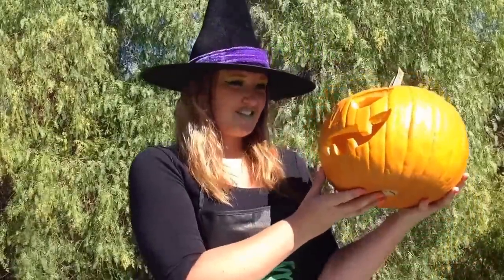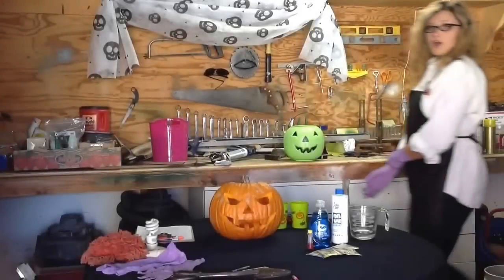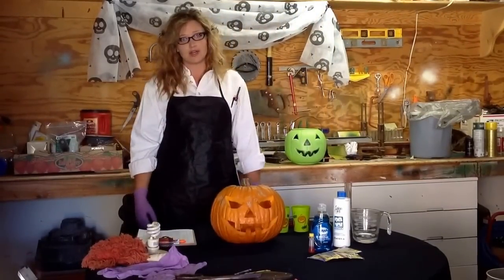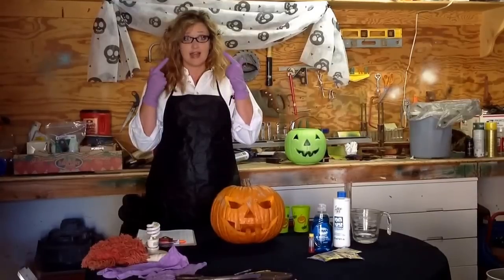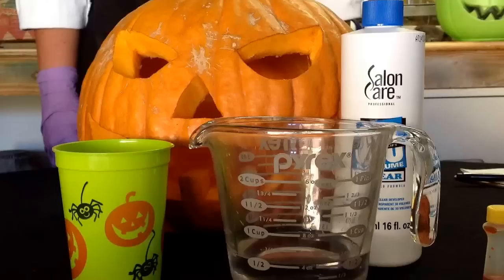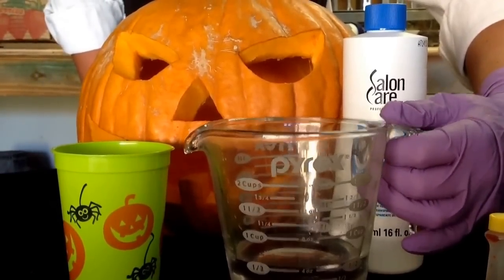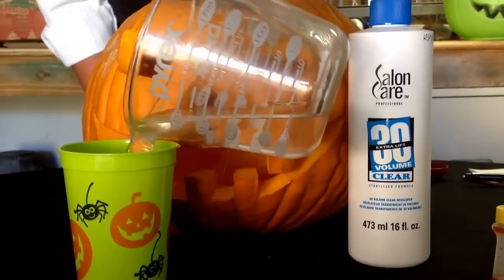Now that we have everything we need, it's time to haunt this jack-o'-lantern. Here we are in the lab ready to haunt this pumpkin. Remember, hydrogen peroxide is irritating to the skin and eyes, so be sure to protect yourself. First, I'm going to take one half cup of hydrogen peroxide and pour it into one of our empty cups.